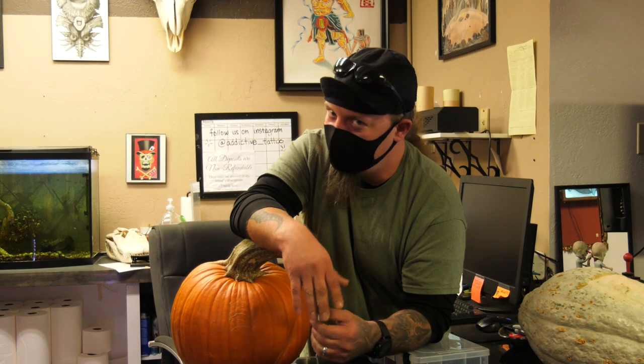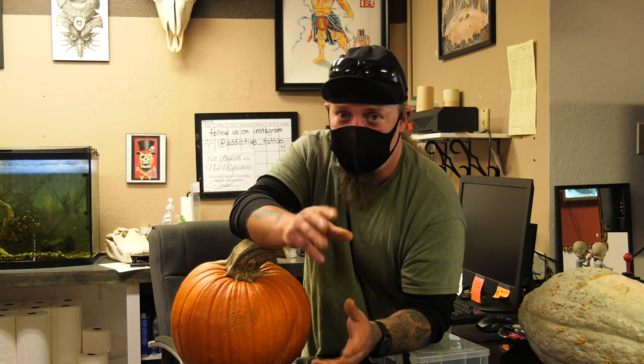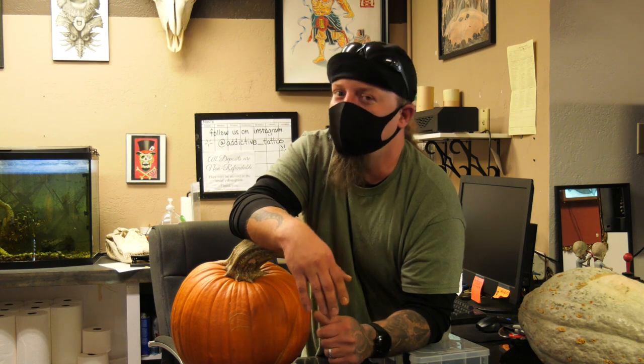I'm Luke Schroeder. I'm Sioux City's own pumpkin guy. I do tattoos and illustrations, whatever I can get my hands on.